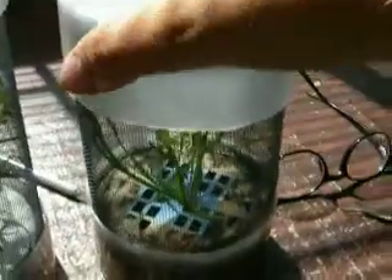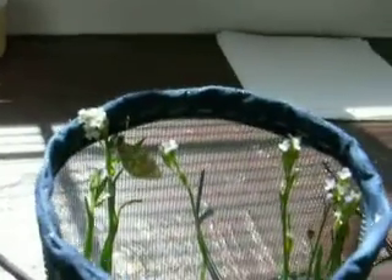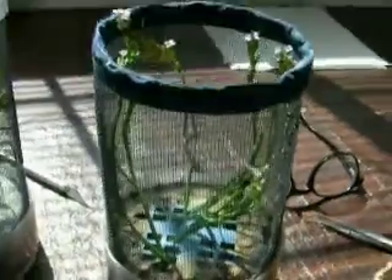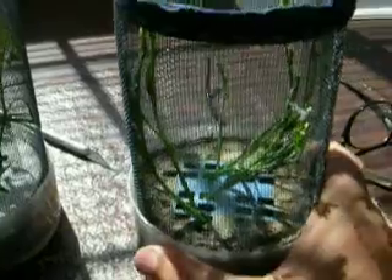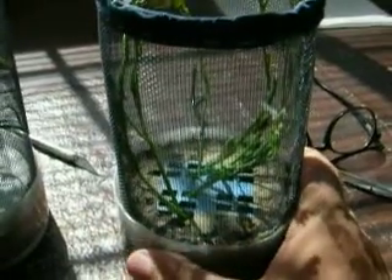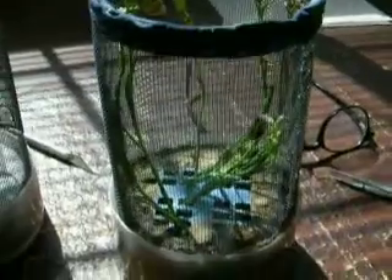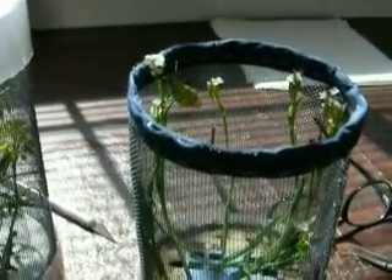Off to the right here we have a similar cage. There's an Anthocaris Stella female from Lincoln County, Wyoming. Again, there's an upside-down container fastened to the bottom of this cage, secured there with post-mix, so this is one unremovable unit. There are five or six pieces of Erebus in there for the female to lay eggs on.